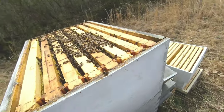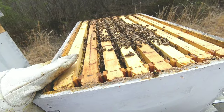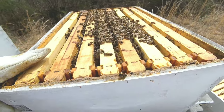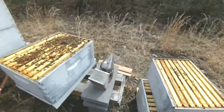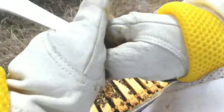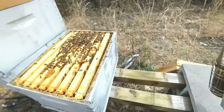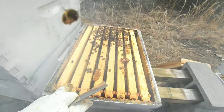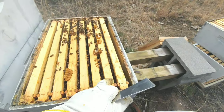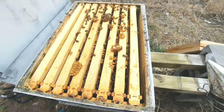A few weeks ago I removed the insurance boards that were full of sugar. I wanted to lay off the sugar and have them start eating up some of this honey. This top box here — this whole deep was still full of honey coming out of winter. Since I removed the sugar, the bees have definitely been eating up the honey and giving the queen more room to lay, which is the goal whenever you're trying to prevent swarming. In spring you definitely want to give the queen more room to lay.